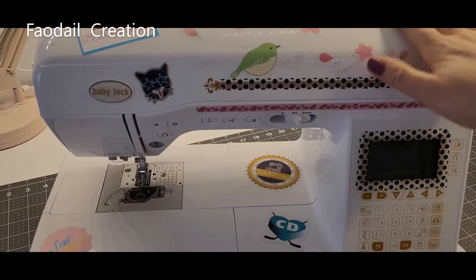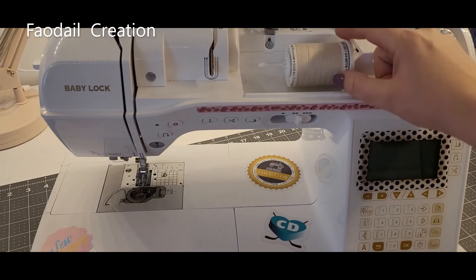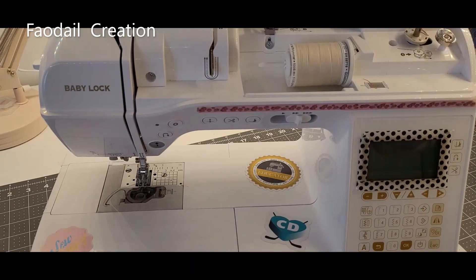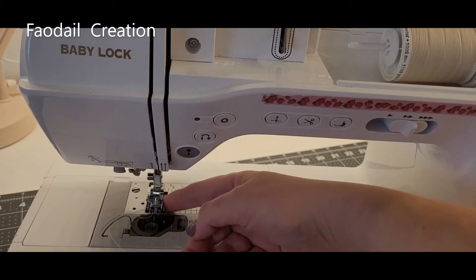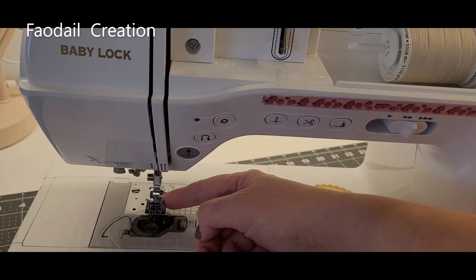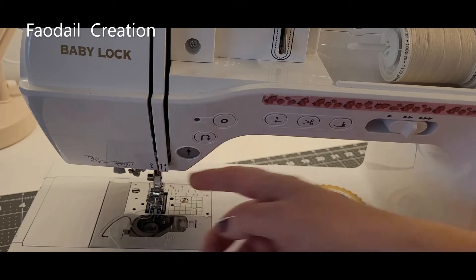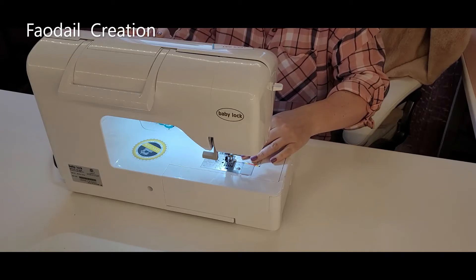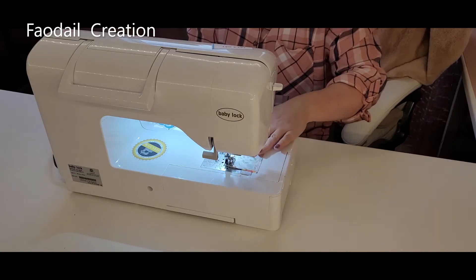For my sewing tutorials I always use my BabyLock. I'm not paid or sponsored to create this video. In my top thread I have regular Gütermann polyester thread, just regular everyday sewing thread. My bobbin thread is also Gütermann. I have a quarter-inch foot with guide on to get that perfect quarter of an inch, and I also have a Microtex sewing needle — this is an 80/12. My stitch length is on 2.5, and I'm going to get this lined up in my sewing machine.